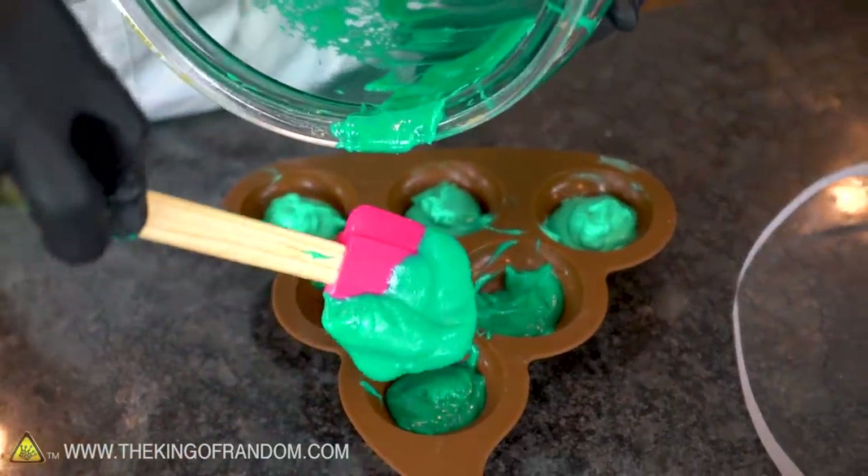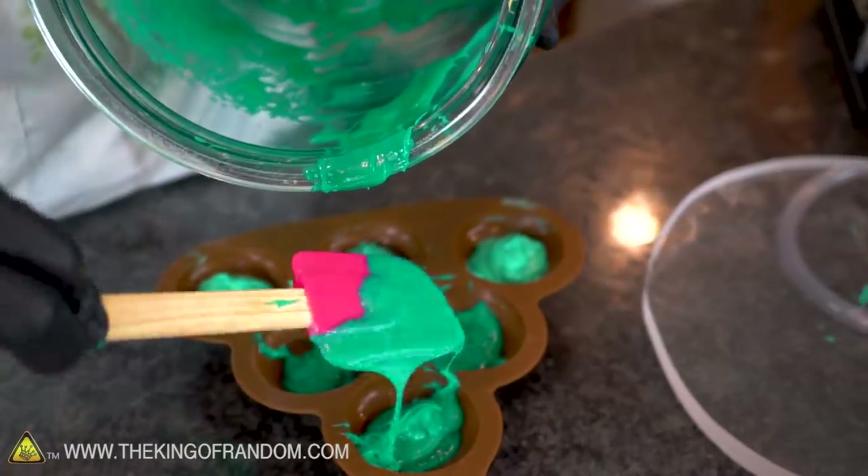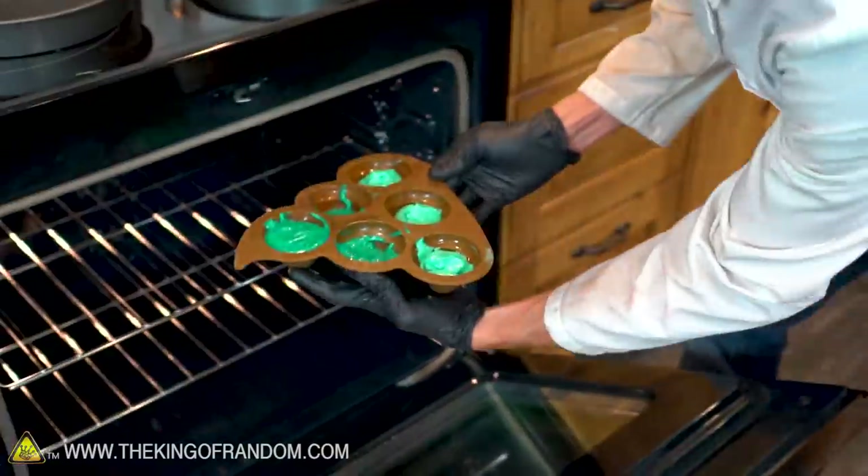On one of these I'm going to try filling it up all the way, because our first cake didn't really seem to rise much, so I'm not too worried about it expanding out of the mold. Now let's throw these in the oven.